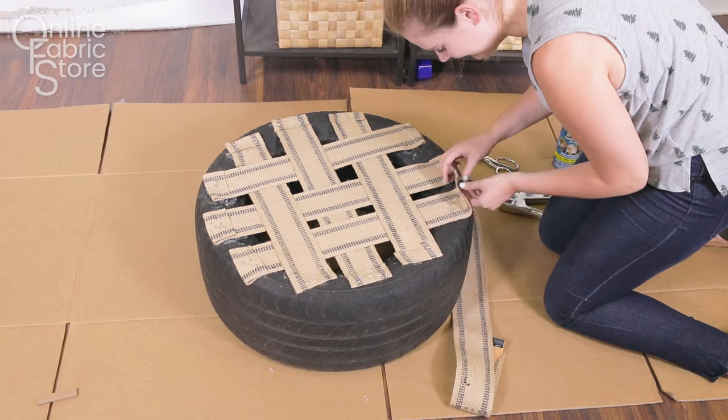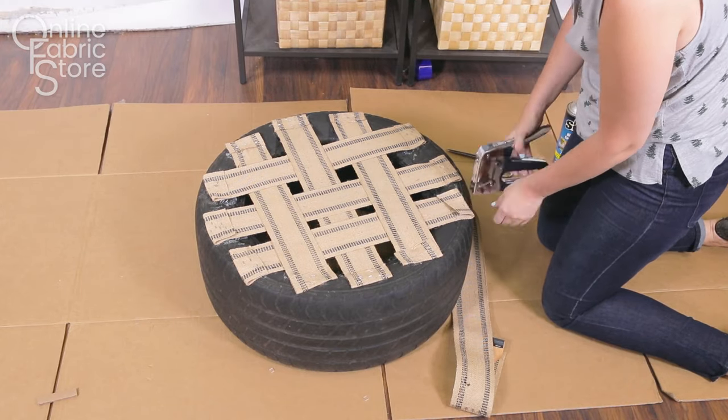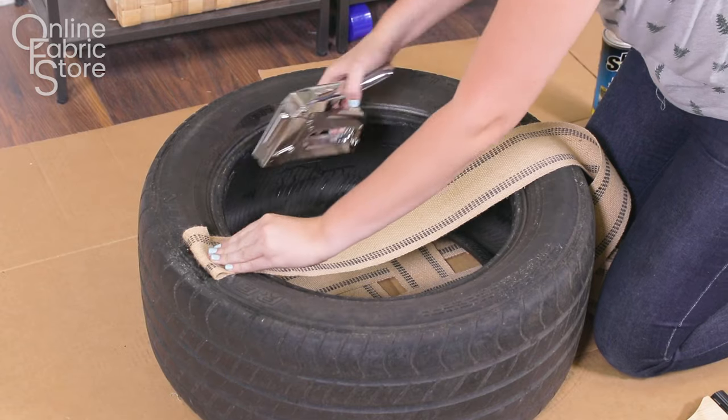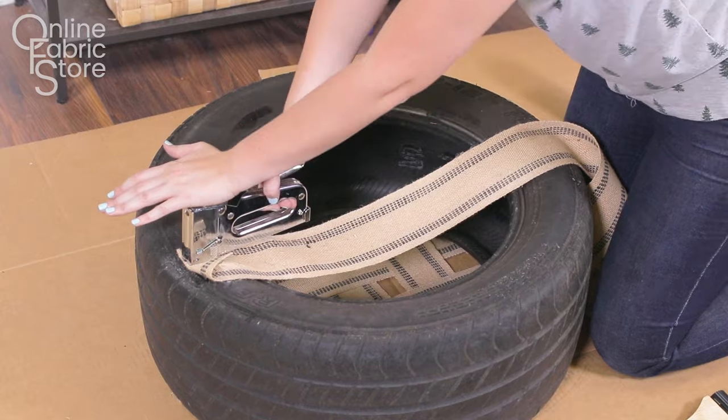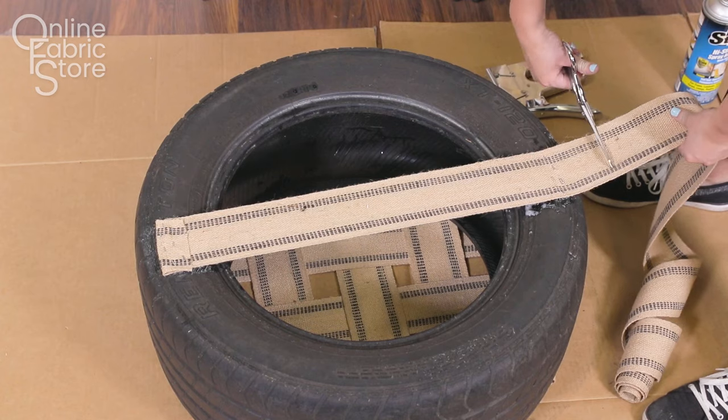Spray, staple, fold, and then staple again the ends of every piece. Flip the tire over and place one strip of webbing on the backside directly in the center. This will help you tuft the poof at the end.